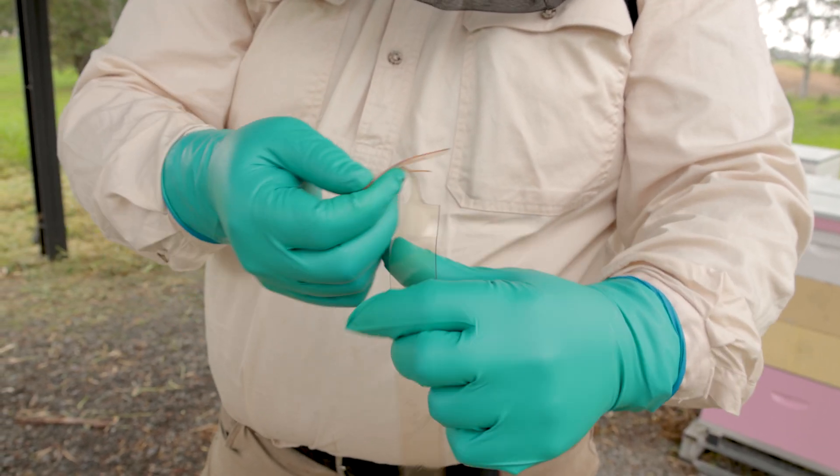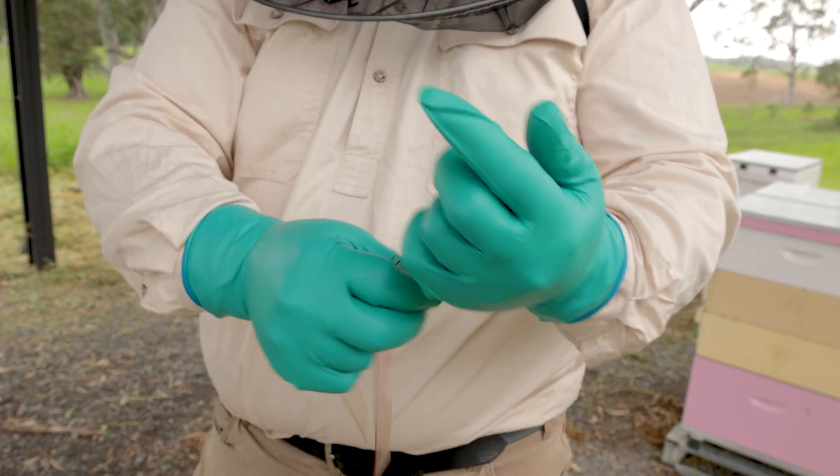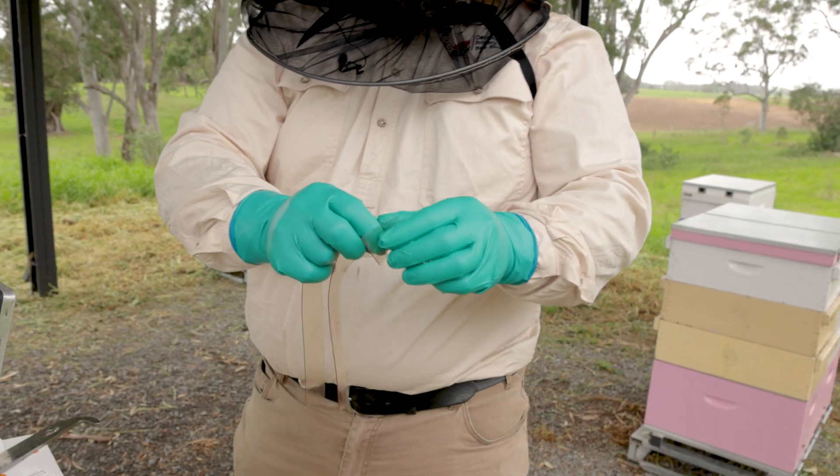This is the top half of the tabs — these little tangs that you separate as well — and they go on the top bar of your brood frames like so. The bees will come into direct contact with that active ingredient.